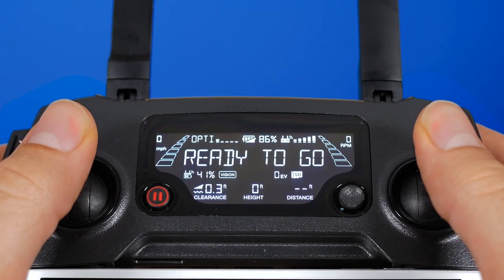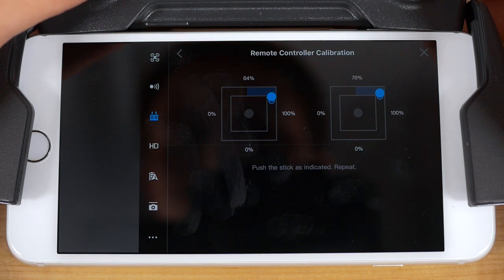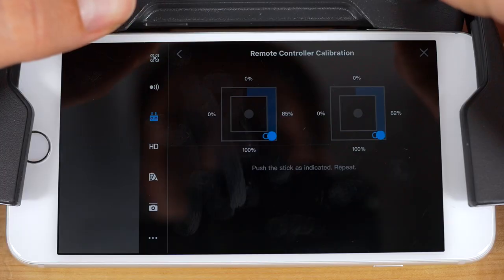Press both sticks up all the way, matching the gray stick circles with the hollow blue circles that appear at the top of each box. When you do that, both blue circles will move clockwise. Follow the circles with your sticks until you completely fill in the border of both squares.